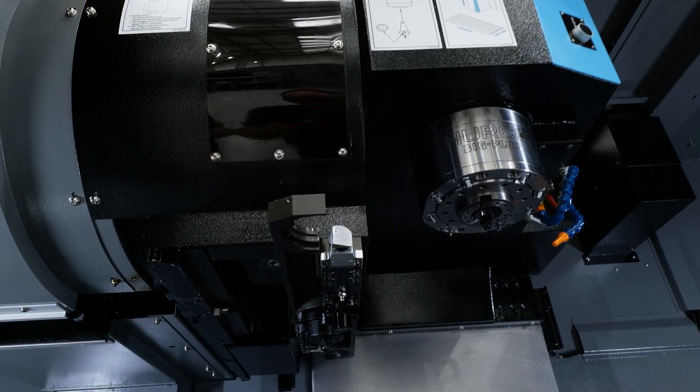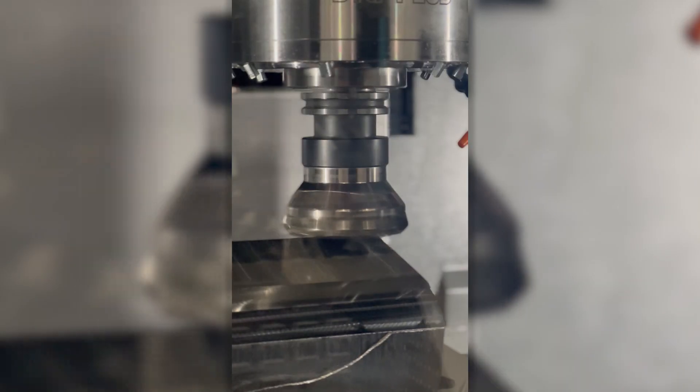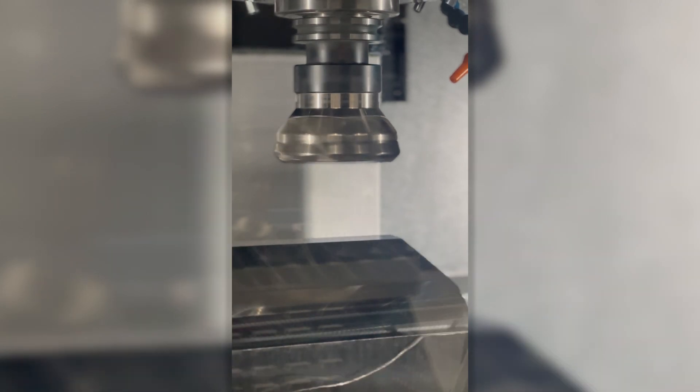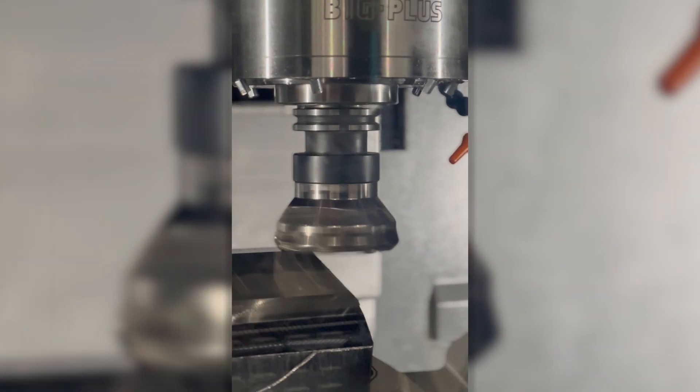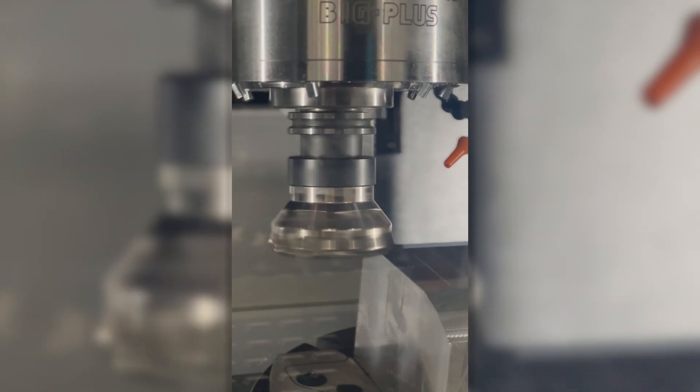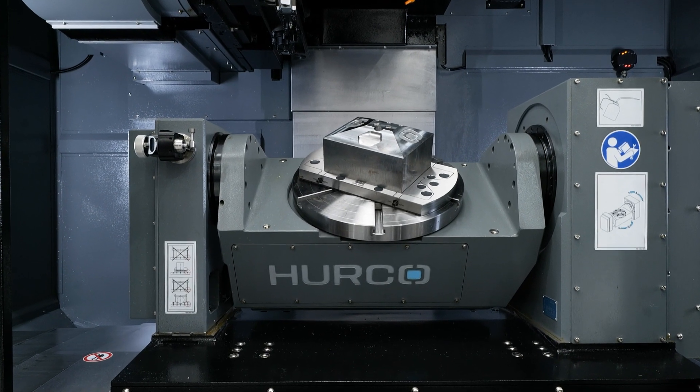So what does that mean for a customer to have this type of spindle? You'll definitely get better surfacing. For example, that higher RPM means you can get that much cleaner surface finish on your parts, which is definitely what most people are looking for. It's also got 45 meters of rapid on it, so it's a very fast machine in general — you can definitely get your parts off much quicker with a machine like this.